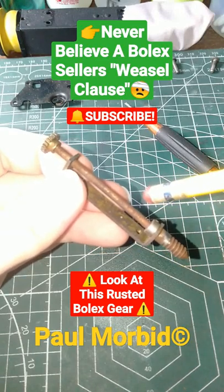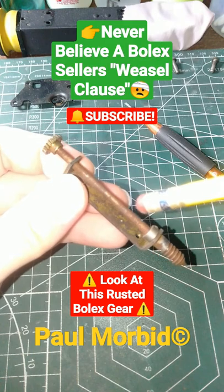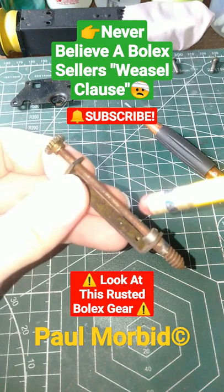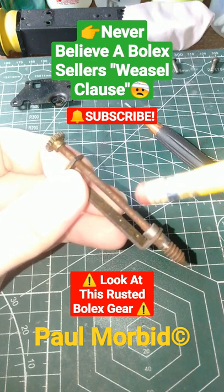Hi everyone, Paul Morbid here — Morbid Team Entertainment and Bolex Repair Philippines. I realize there are a lot of people out there who want to start filmmaking with a Bolex camera, in particular a Bolex 8-16. One of the worst places to go to is probably eBay online.